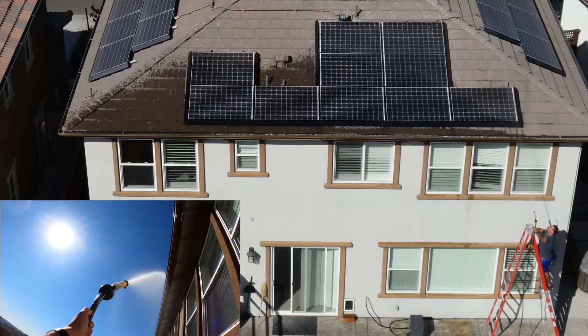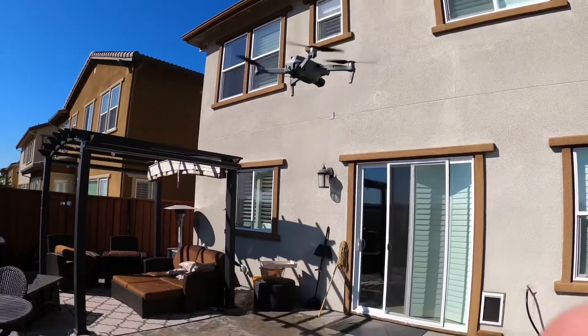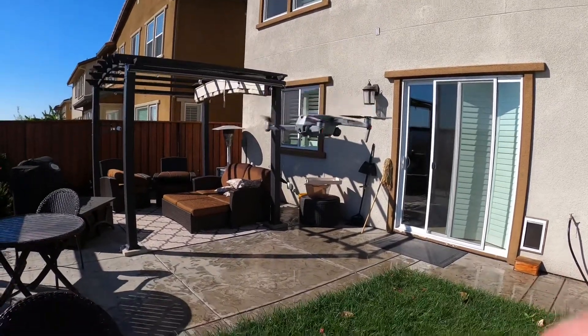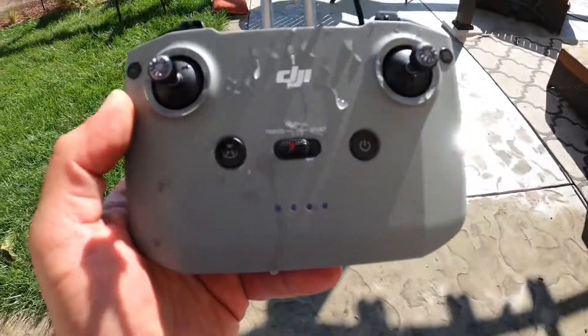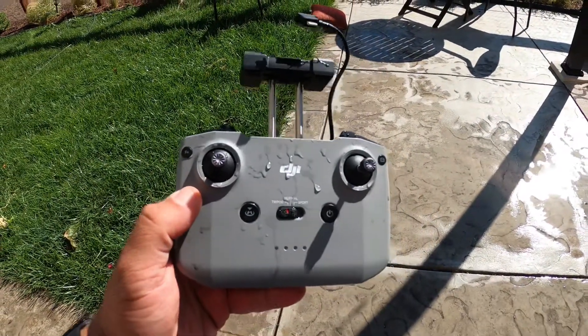It's a warm day out here, that's for sure. Alright, we're bringing the drone down to review the footage. Actually got quite a bit of water on the controller and the phone, so that probably wasn't the smartest idea.